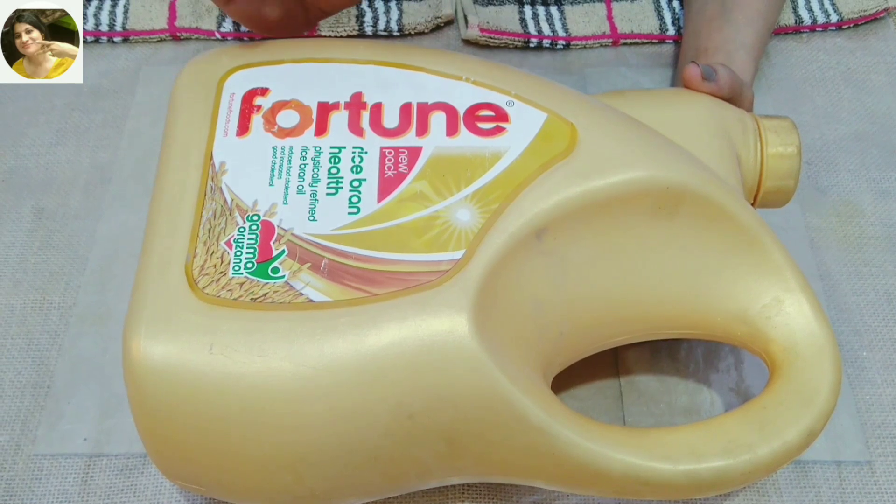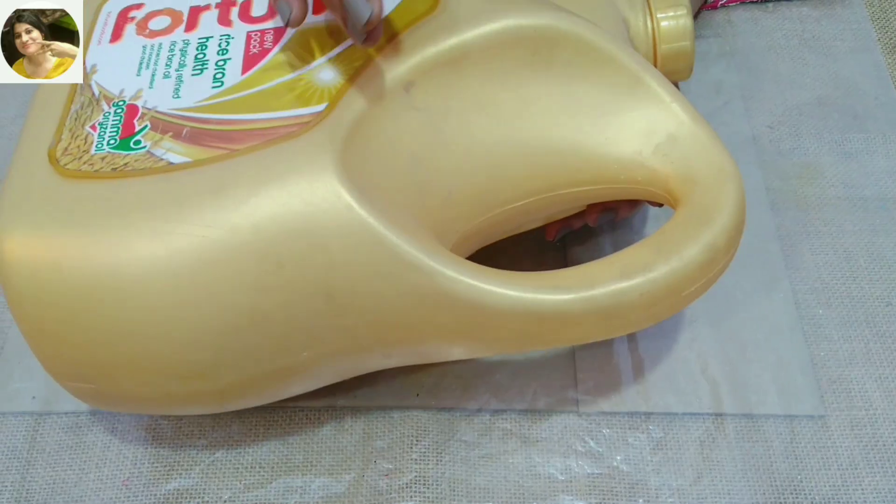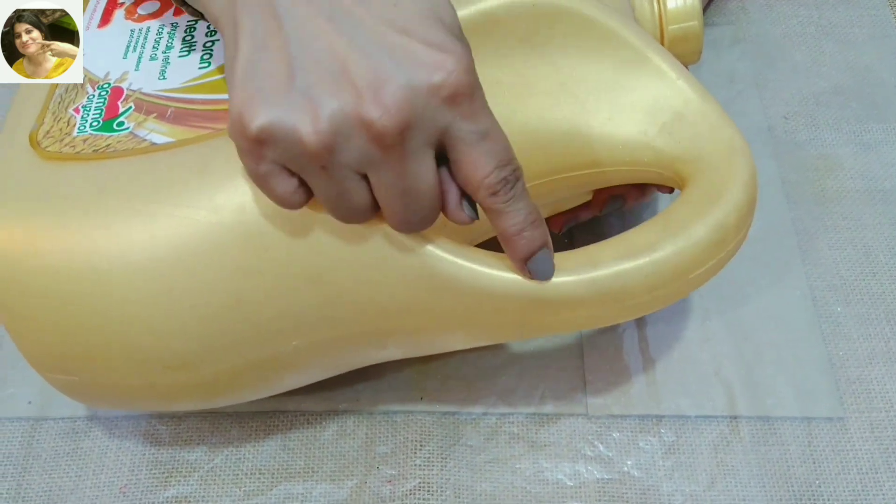For this project, I'm using this empty plastic oil container. Choose a plastic container which has this handle, because we'll be using this as a hanger.